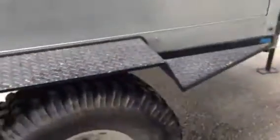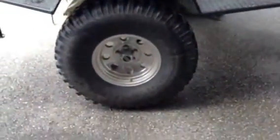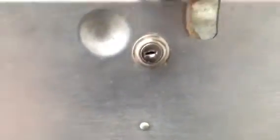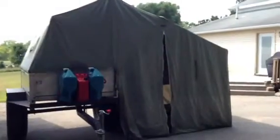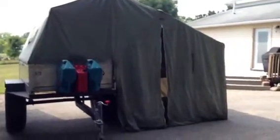Diamond plate fenders, 35 inch tires. Storage is accessible from the inside and it's also lockable — inside and outside — great space in there. And that is a Helite Converted Off-Road Trailer Canvas Tent.